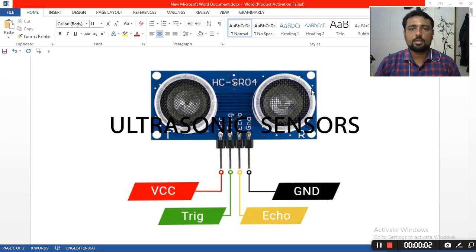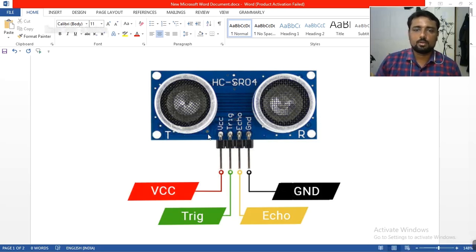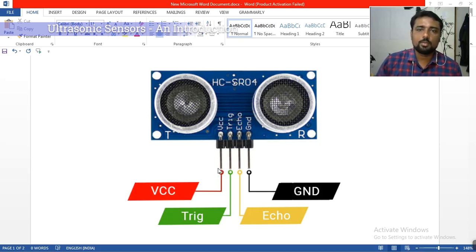Hello friends. Today we are going to study about ultrasonic sensors. Most sensors are actually inspired by nature — whatever we see in real time is the base ground for making these sensors.